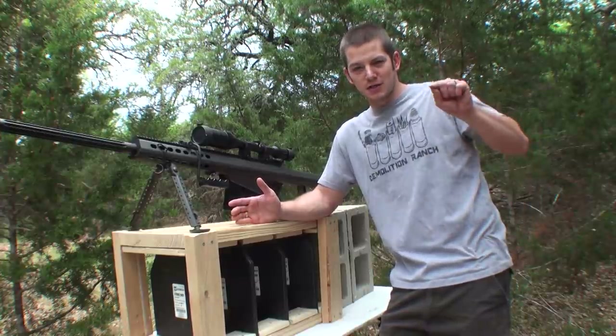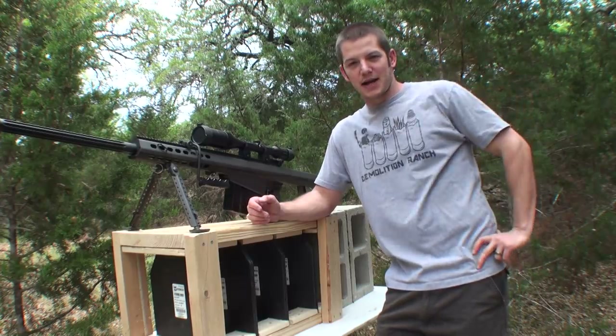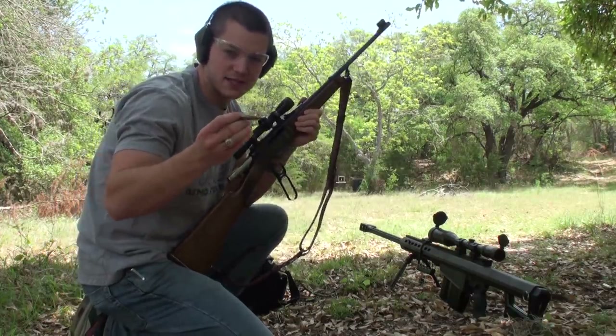We'll see if you're right. Go ahead, pause video right now, comment below. I'm going to back up, we're going to do some shooting. Alright, everyone should have placed their bets. Let's see what happens. This is .308 armor penetrator.